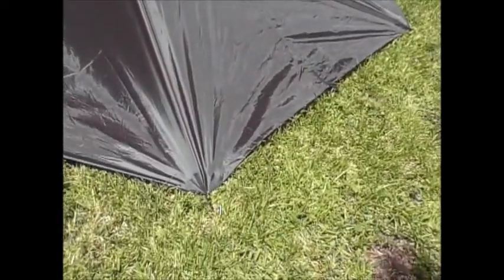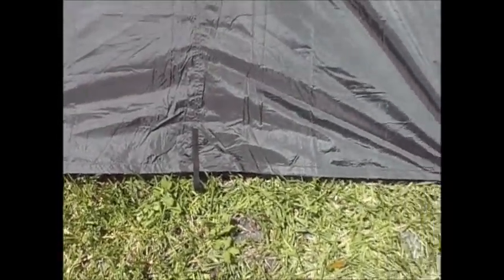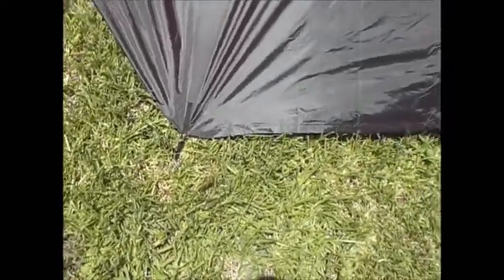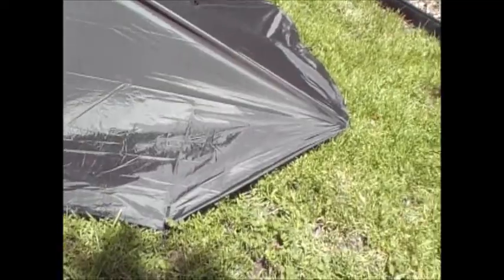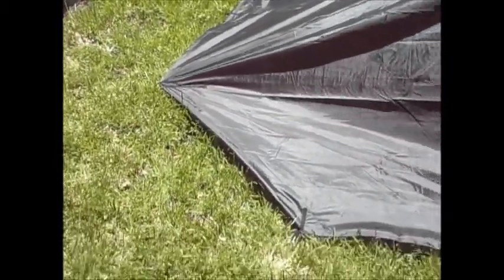We laid the tarp in a square and took the center rear attachment point, then pegged the attachment point to the right of that and to the left of that. Then I took the corner and tucked it under — skipped the corner, tucked that under, and went over to the next one and pegged it. One on the right side and one on the left, so it's got a little angle where the corner is tucked under. Same on this side. That's the back.